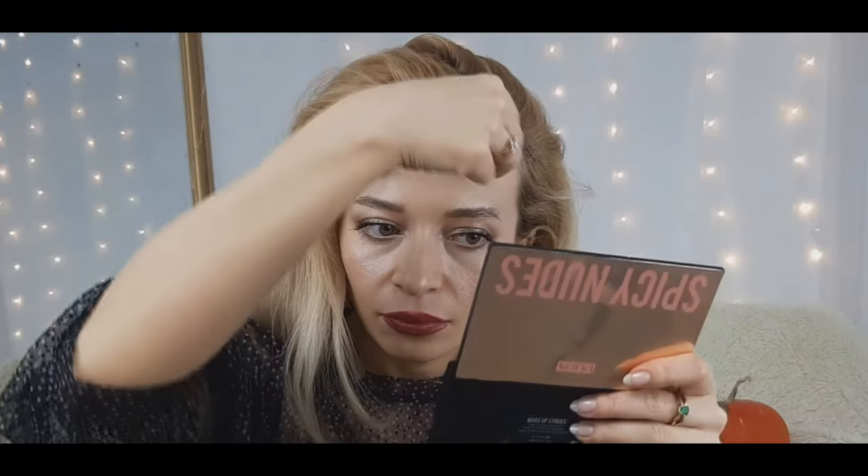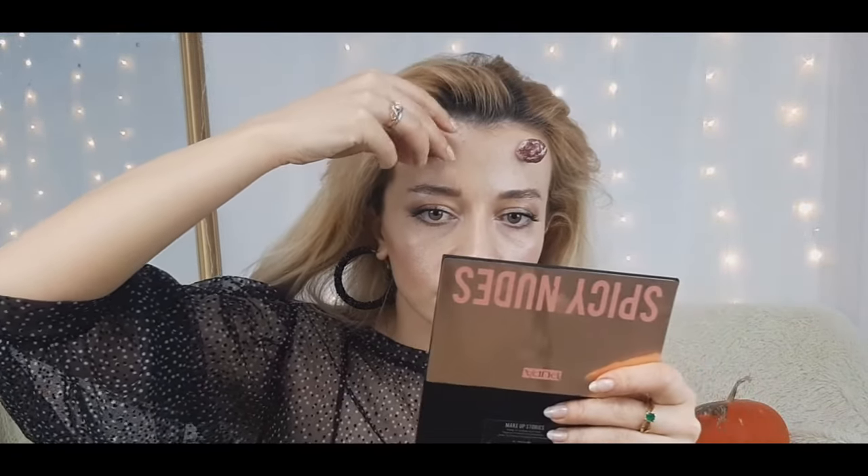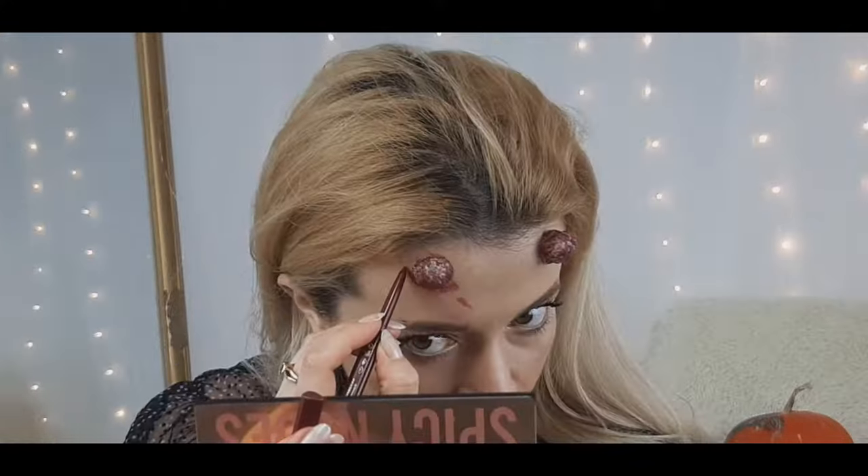Wait five minutes so the horns will stay secure. Then I'll use a darker, brighter reddish pencil and lipstick as well to create a kind of bloody-looking costume.